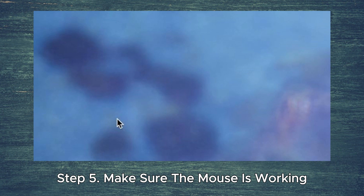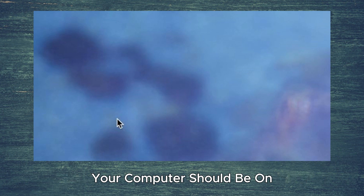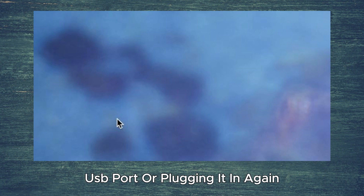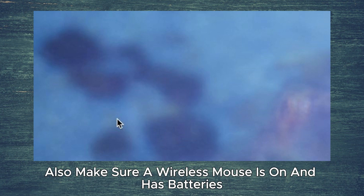Step 5. Make sure the mouse is working. Your computer should be on, and you should see a cursor on the screen you can control by moving your mouse. If the mouse isn't working, try plugging it into a different USB port or plugging it in again. Also, make sure a wireless mouse is on and has batteries.